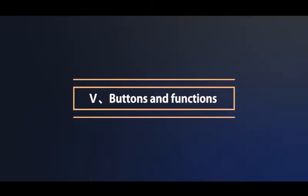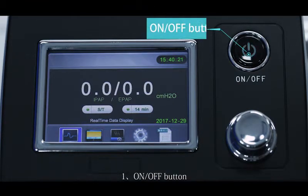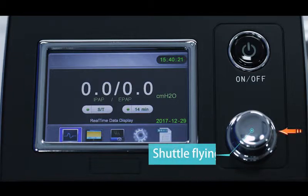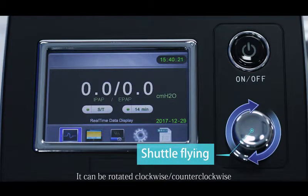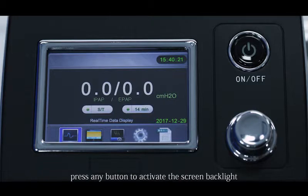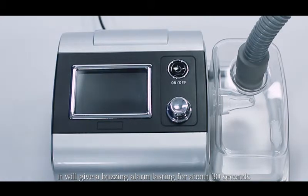Buttons and functions. There are two buttons on the host available for operation. The on/off button: after connecting with the power supply, the indicator light will be on. The shuttle button: it can be rotated clockwise or counterclockwise to adjust parameters. Press the shuttle button to confirm when the screen backlight is off; press any button to activate the screen backlight. Power outage alarm: when the device powers off in working state, it will give a buzzing alarm lasting about 30 seconds. During the alarm, press the on/off button or reconnect the power supply to stop the alarm and return to normal working status.